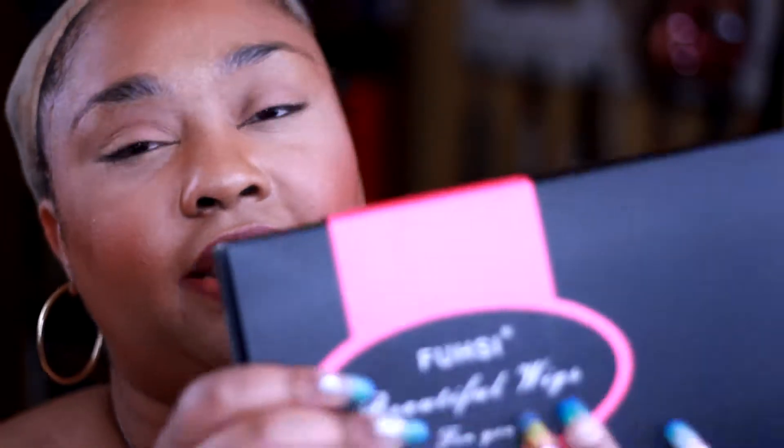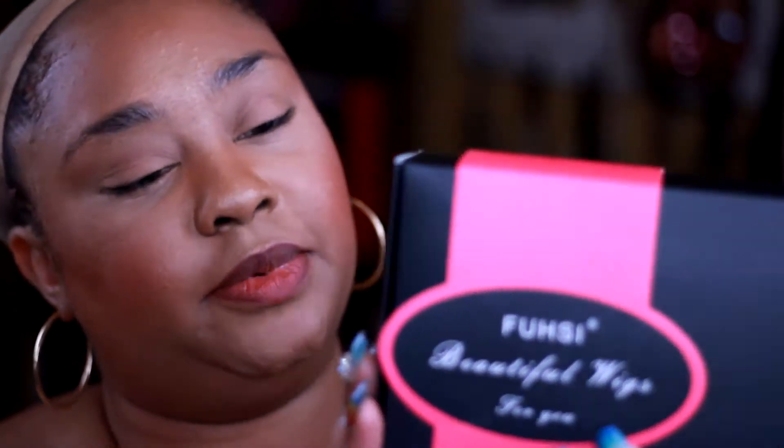Hey guys, welcome or welcome back to my channel. I have turned off the fans for you guys. Today we're going to do a wig review — the first wig review on my channel — of this wig right here from, I think it's Fush, Fussy, Kinecolon Synthetic Blonde Hair number 60, 22-inch wig. I've waited all day to get into this wig so I can review it for you guys.